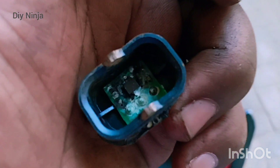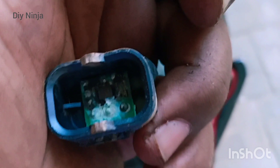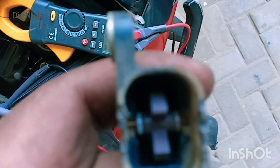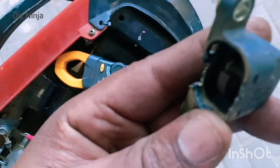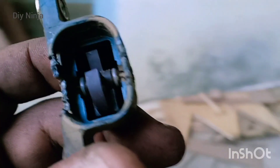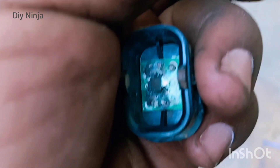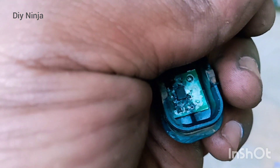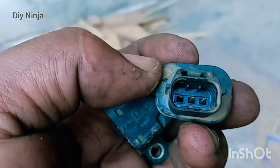Here we have another interesting discovery. This is the tilt angle sensor — you can see the mechanism that rotates. It's a free-moving element inside the housing, and when the bike falls over, that wheel rotates and is detected by what must be a Hall effect sensor. It detects that the bike has fallen over and sends a signal via this wire to the ECU to tell it the bike has fallen over and should switch off.